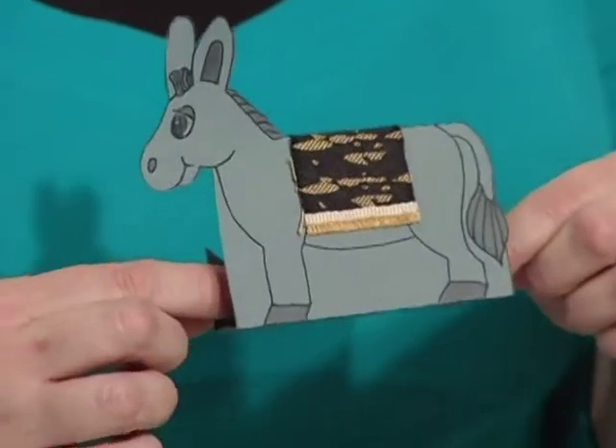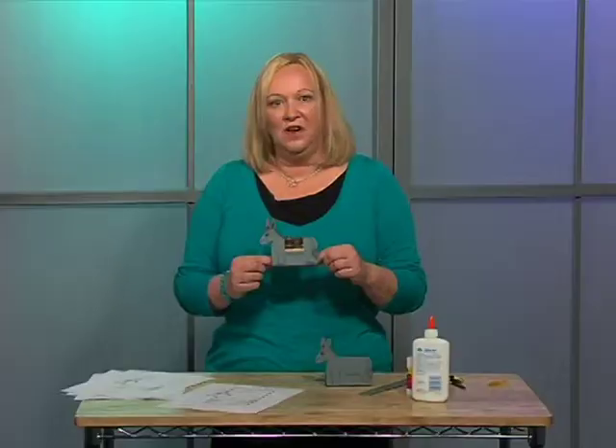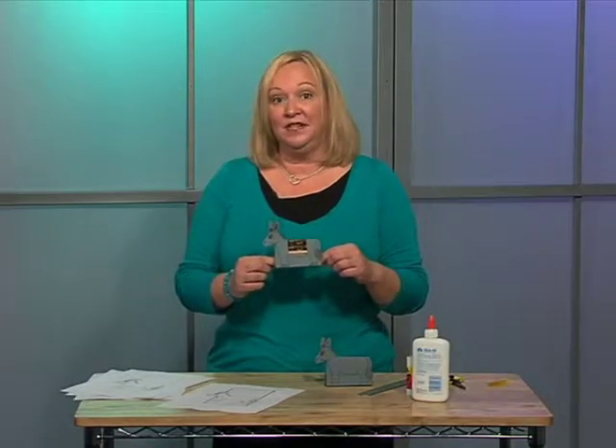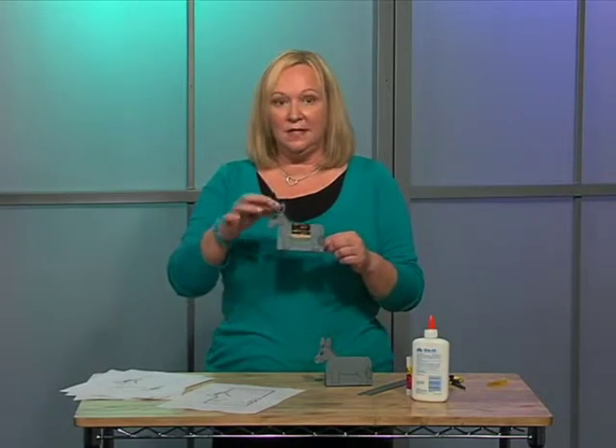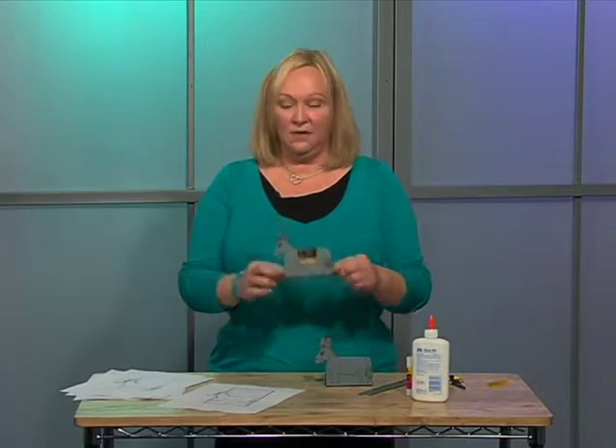Whichever story you're doing that will talk about a donkey, you can do any animal, or an actual person. Just figure out which parts you want to stick up and the rest to fold down, and they will actually stand on the table.